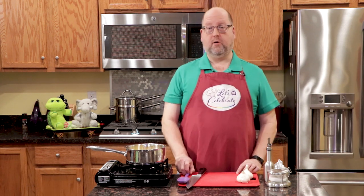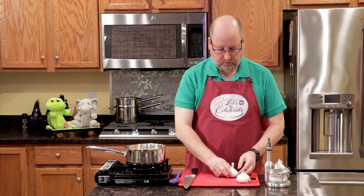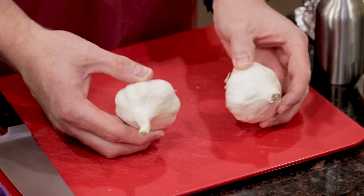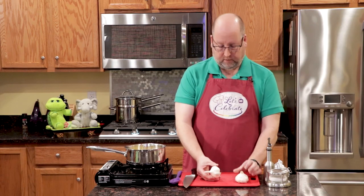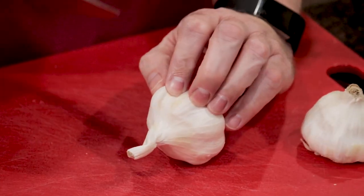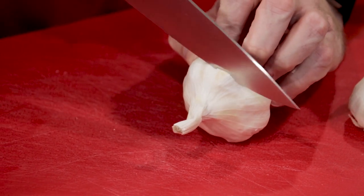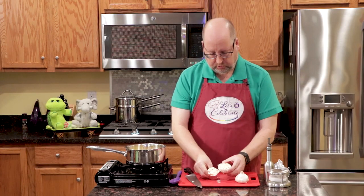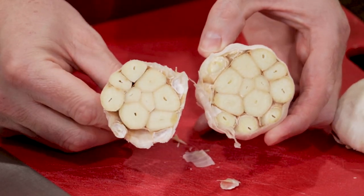We're going to start with the butter, and we need garlic to make the garlic butter fondue. So I have a couple heads of garlic here and we're going to roast these. We need to do a little prep work first. It's very easy to roast garlic. Simply, carefully, cut off the top, just like that, so you expose the inside of the garlic.